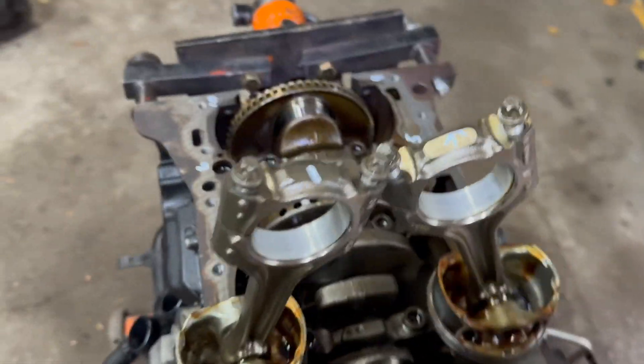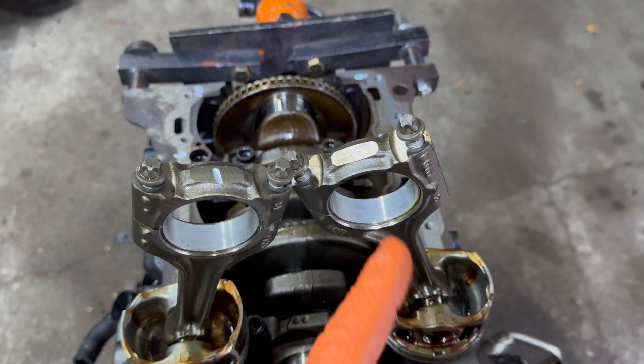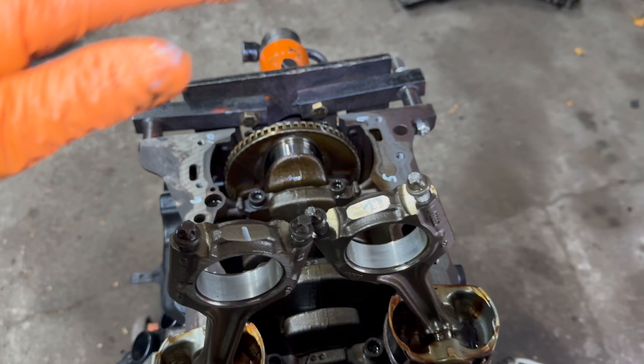The first pass is going to be with a torque wrench — you're going to go to 22 foot-pounds each one, 1 through 8.